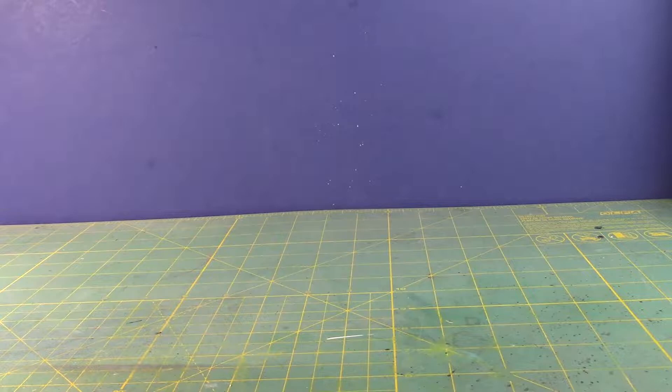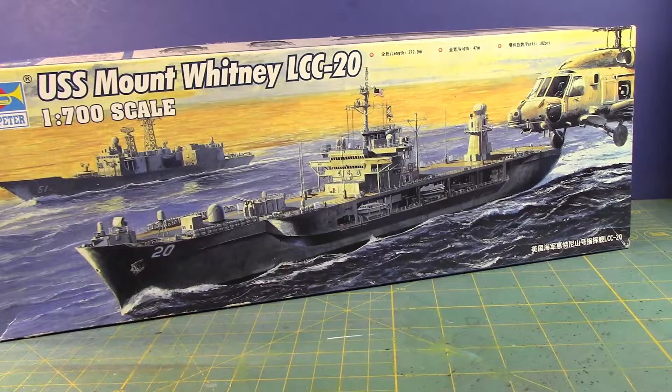Hey guys, this is Strider Prime bringing you a new edition of Build Time with Strider Prime. And today I am ready to build this kit — the 1:700 scale USS Mount Whitney LCC-20, from Trumpeter.